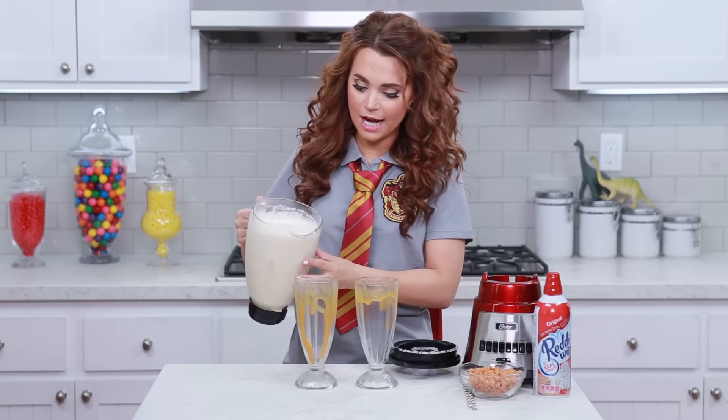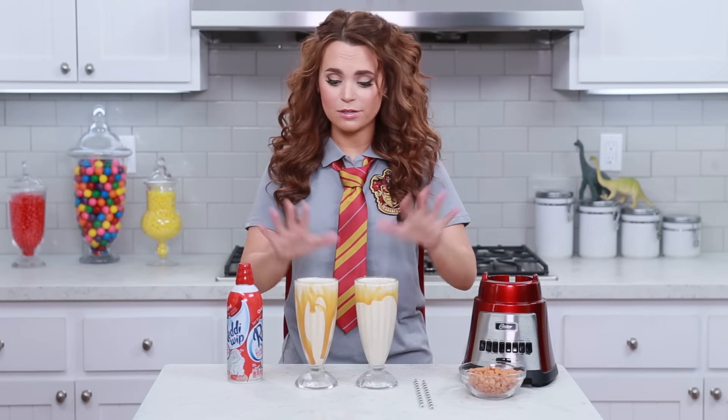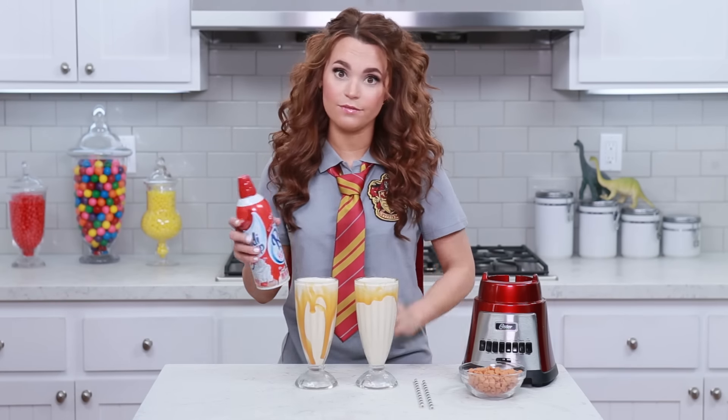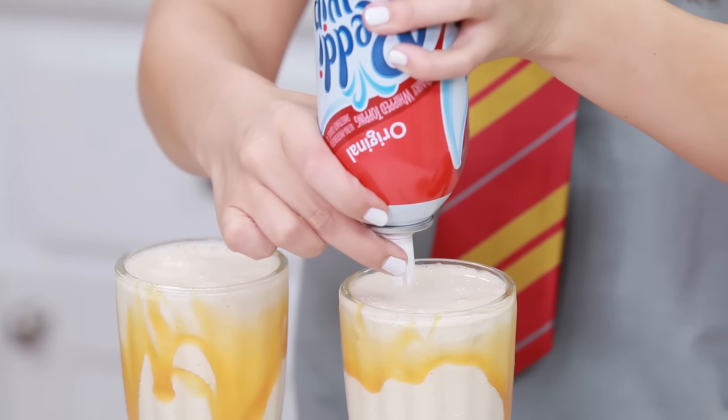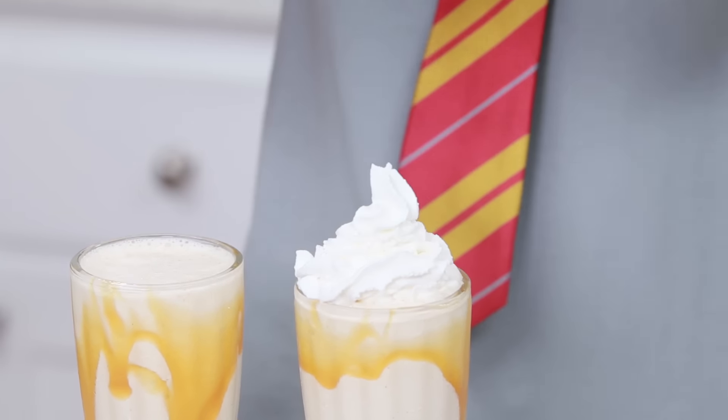Now we're gonna pour in our milkshakes. Ooooh! I like to garnish my milkshakes with whipped cream — this is totally optional, but I love this! Just a little bit on top.